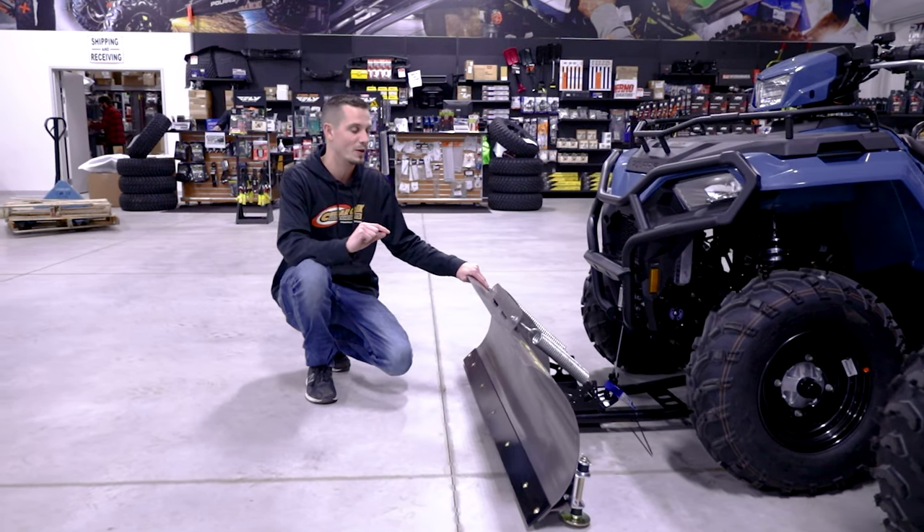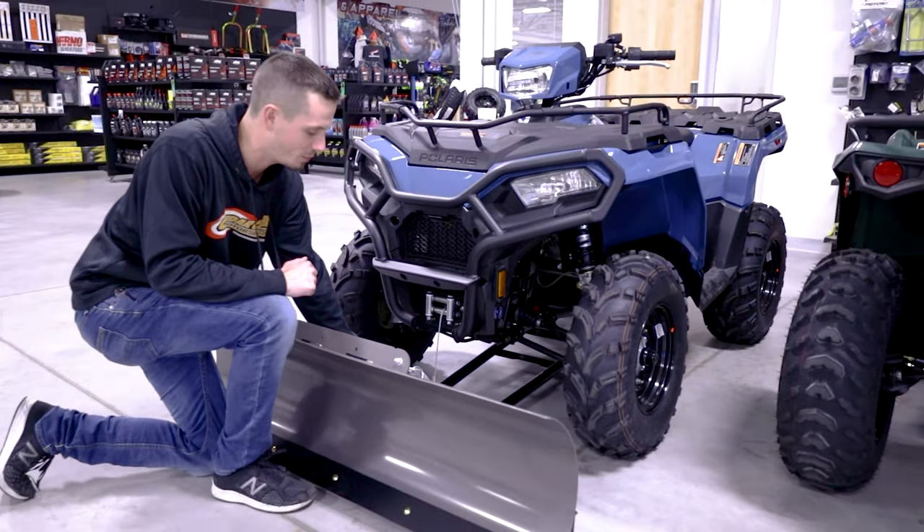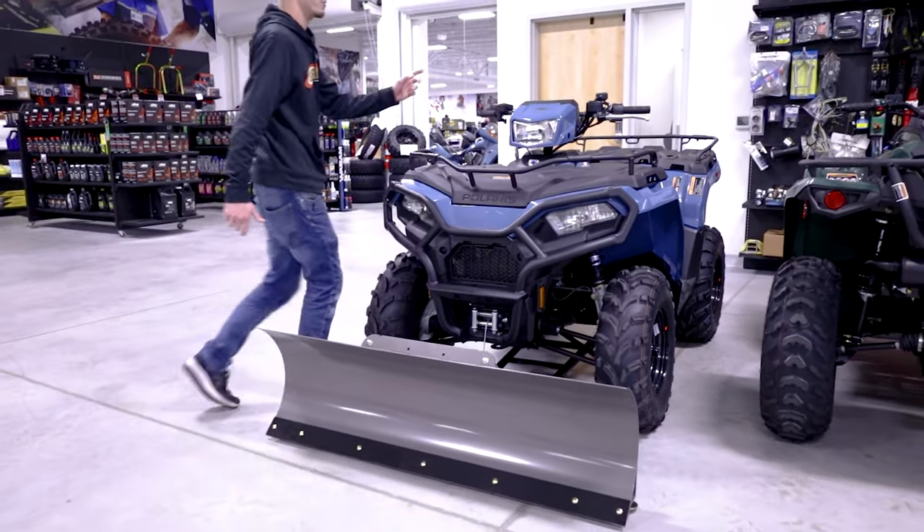One also cool thing about this plow is it features a locking turning five-point mechanism, which is right here on the push tube, so you can actually angle your blade. I'll show you in one sec here.